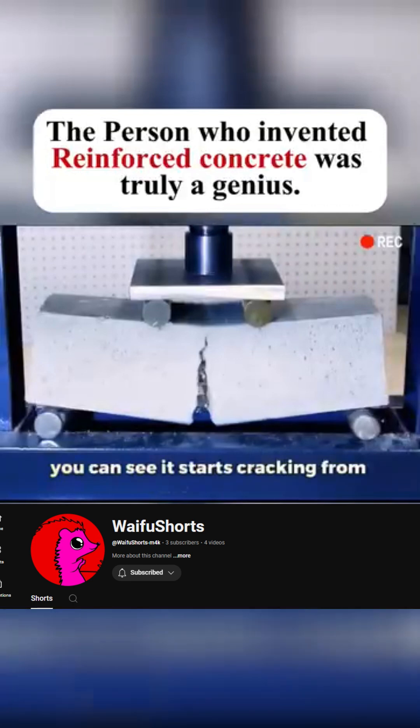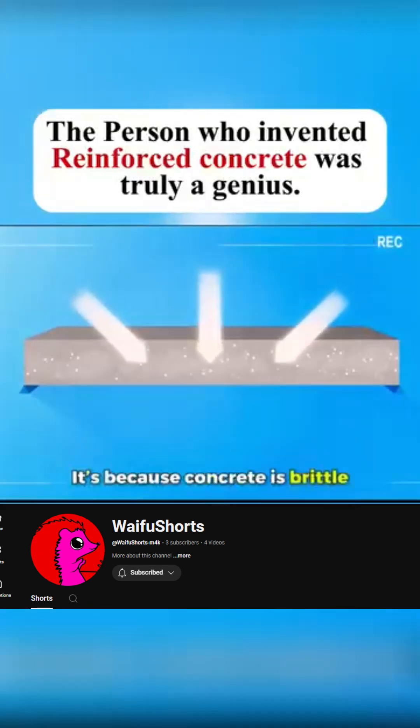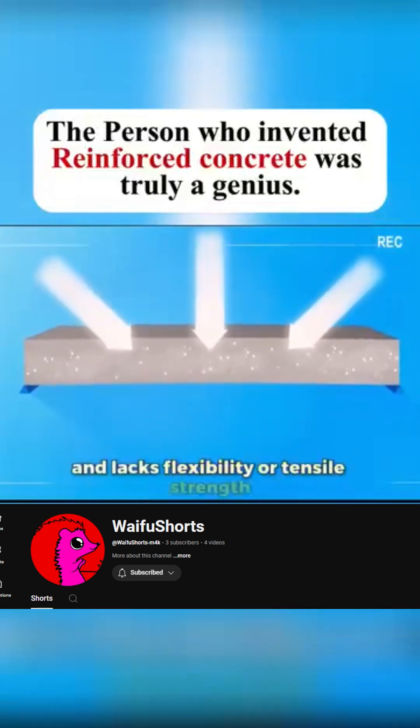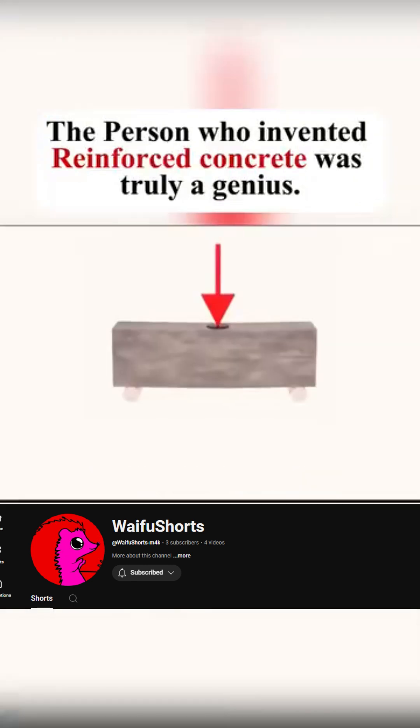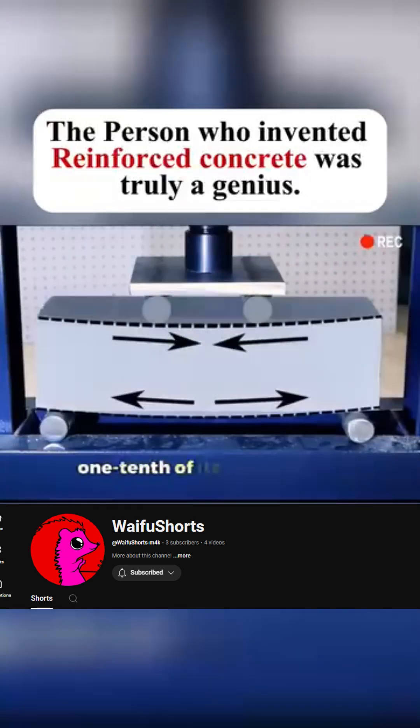In slow motion you can see it starts cracking from the bottom. But why does this happen? It's because concrete is brittle and lacks flexibility or tensile strength. It can handle pressure from above but not tension forces. Its tensile strength is less than one-tenth of its compressive strength.